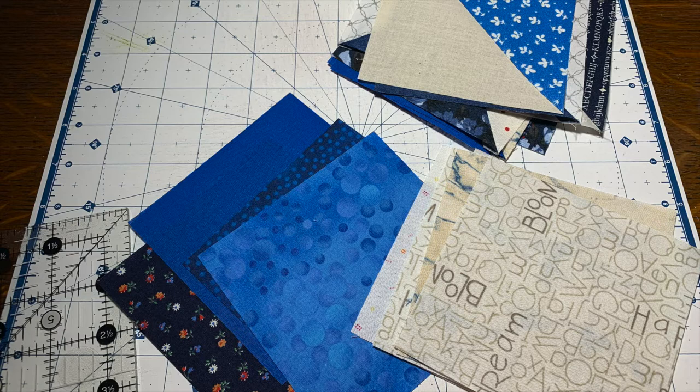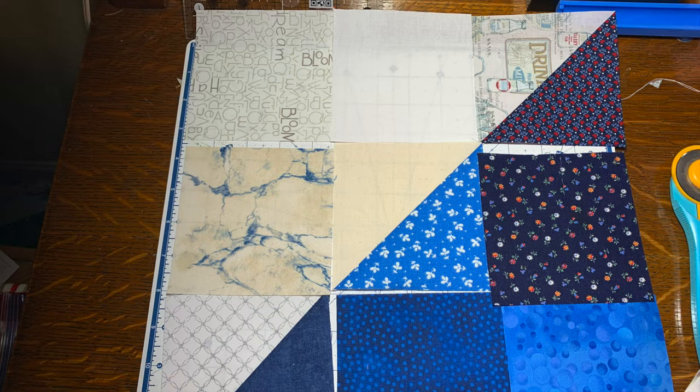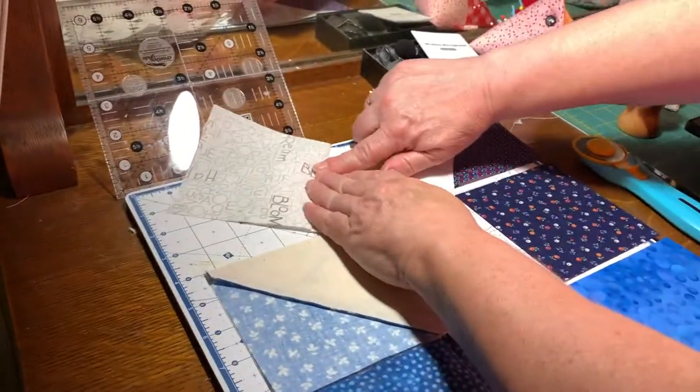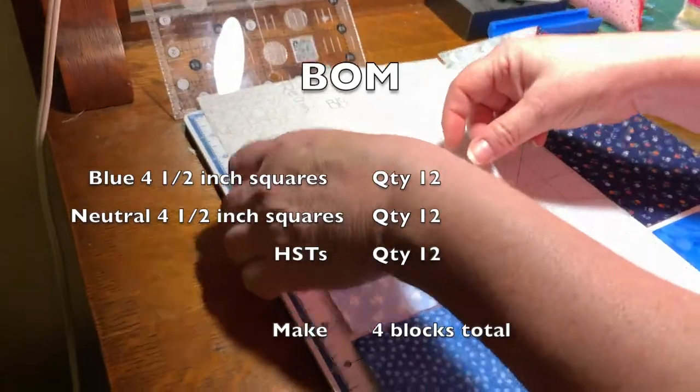You will then take your blues and your neutrals and get a variety, and cut up a variety of 4½ inch squares of both. For each pattern we're doing, we are going to do the corners, so therefore you're going to need 12 pieces of neutrals and 12 pieces of blues. You will then sew those together with your half square triangles, and you will be making 4 blocks.